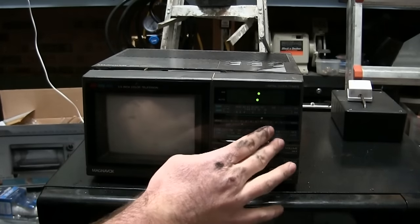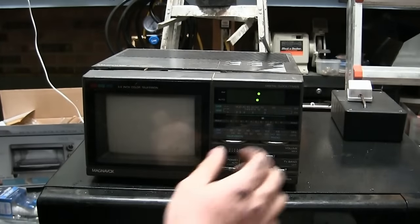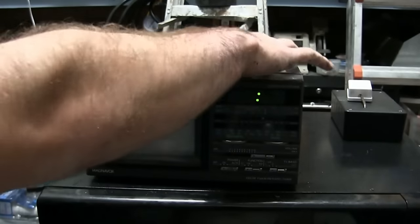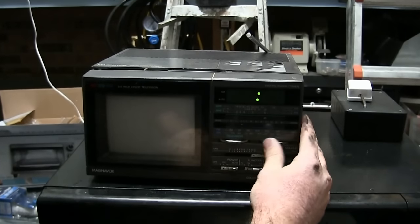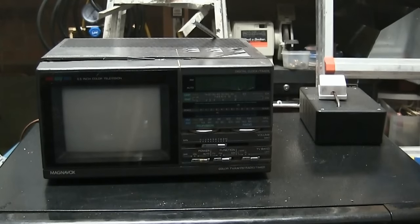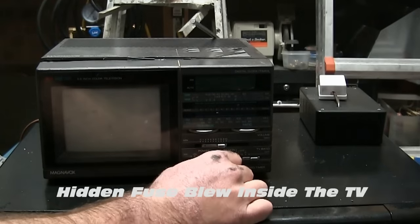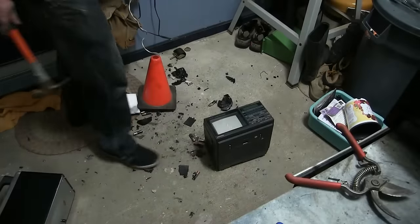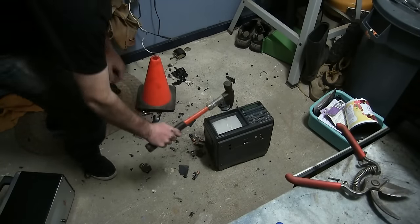Push the big button. You can tell the clock's not working right because, well, it's not working. It's on 120, so we're gonna give it 240.